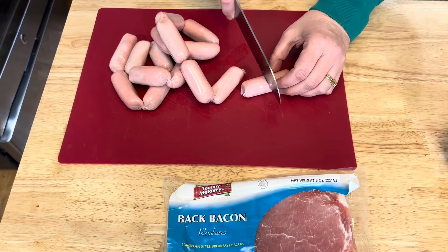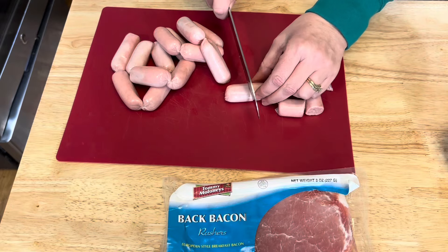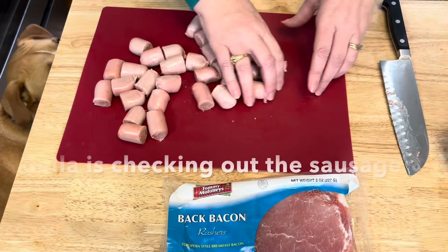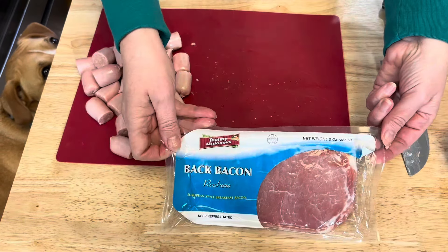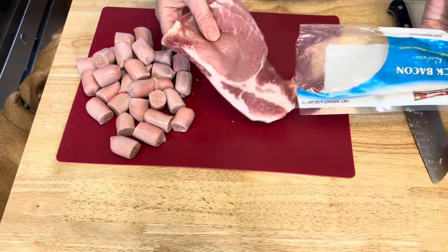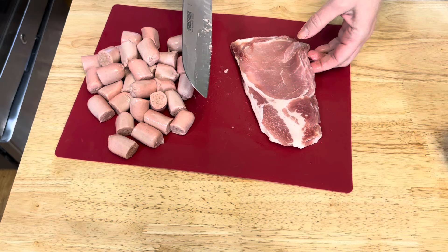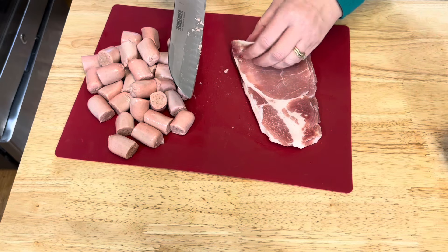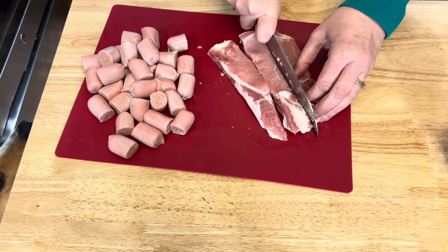I'm just going to cut the sausages in half — you could leave them whole if you like. Now I'm going to work on the bacon. Bacon from the UK does not look like American bacon; it's more like Canadian bacon. I'm just going to cut this bacon into small pieces.